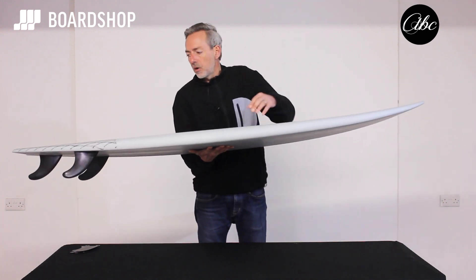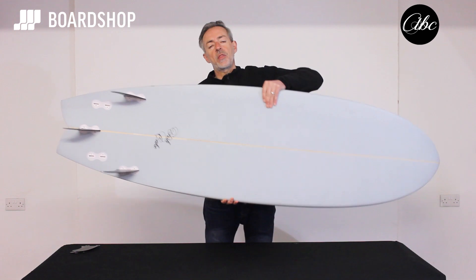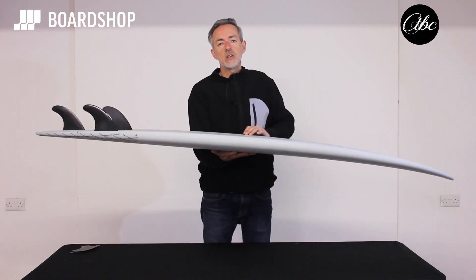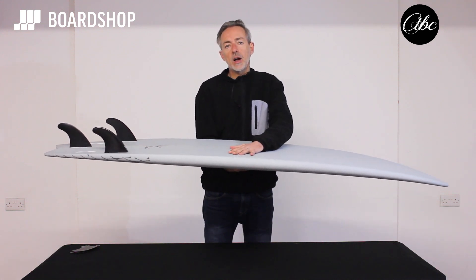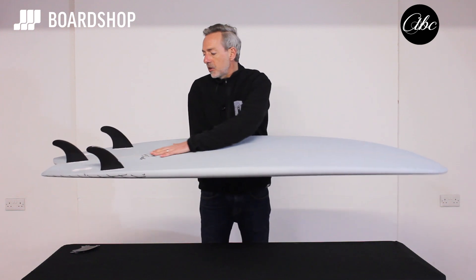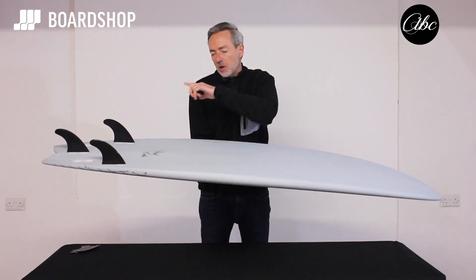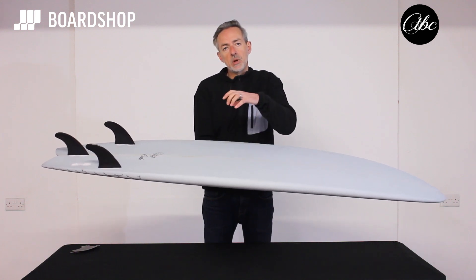Loads of volume running right through into the tail, nice wide tail — that tail width and surface area is a key factor in helping to carry speed. Now it might be a budget board in terms of price, but there's some nice detailing: a double concave running through the fins and a little twist at the back of the board to help keep it loose and maneuverable.